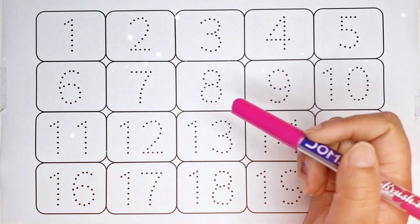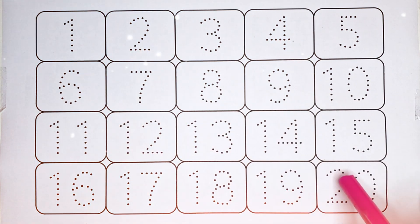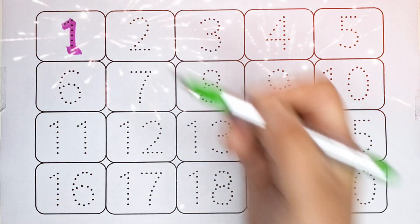Hello kids, welcome back! Let's learn numbers 1 to 20 counting. Pink color — 1, this is number 1. Green color...